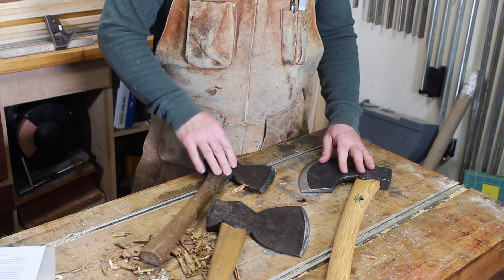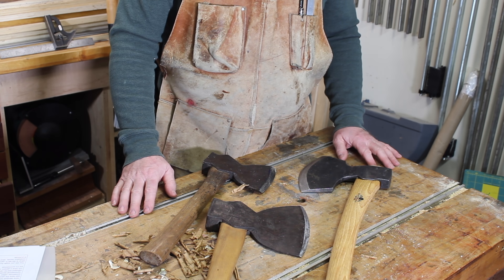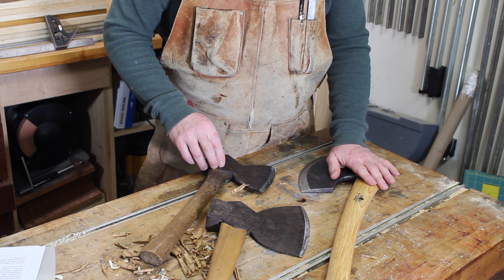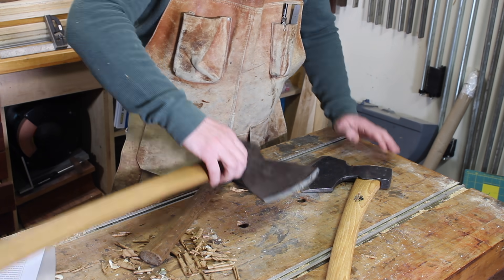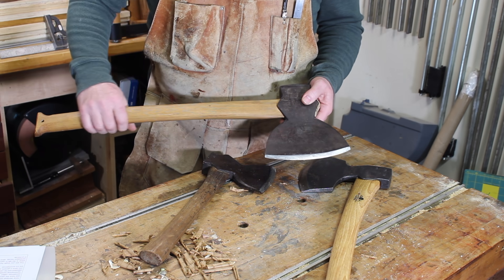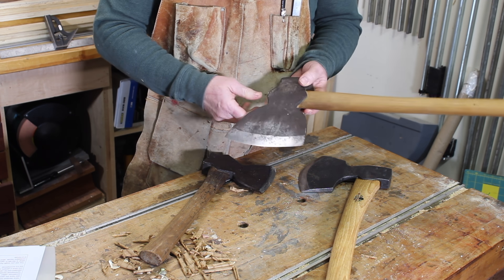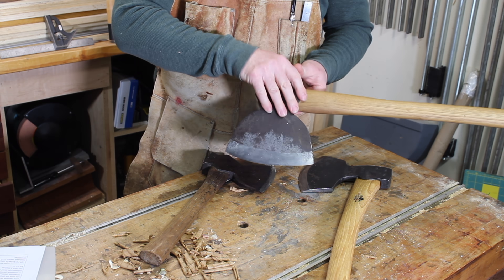Broad axes and hatchets are traditional tools used to square up logs and small sections of logs for building timbers and carving blanks. If you've ever looked in an old building and admired the hand-hewn beams, chances are the surface you're admiring was produced with a broad axe. Their blades are very wide — that is to say broad — compared to other axes.